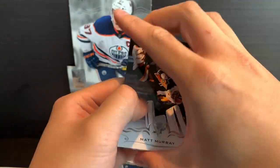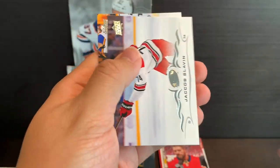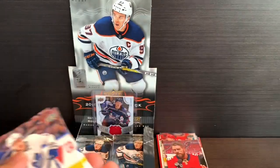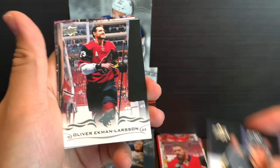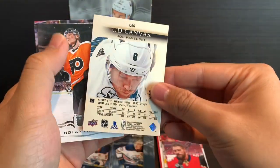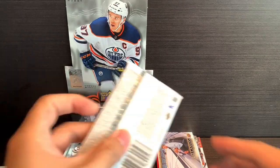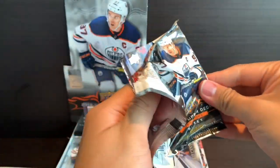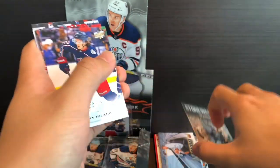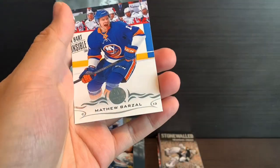Still got potentially three more Young Guns, so let's see what we can get. Matt Murray, Danny DeKeyser, Jonathan Marchessault, UD Canvas of Aaron Ekblad, Jaskin, Pajot, Slavin, and Schultz. Nikita Zaitsev, Aaron Ekblad, Raleigh Smith, Oliver Ekman-Larsson, UD Canvas of Joe Pavelski. Nolan Patrick, Cam Fowler, and Will Butcher. Jimmy Howard, Jordan Staal, Ryan Johansson, and another Stonewalled of Tom Barrasso — a bit of a throwback for the Penguins. Sonny Miller, Meland, Henrik Zetterberg, Andrei Vasilevski, Matthew Barzal.